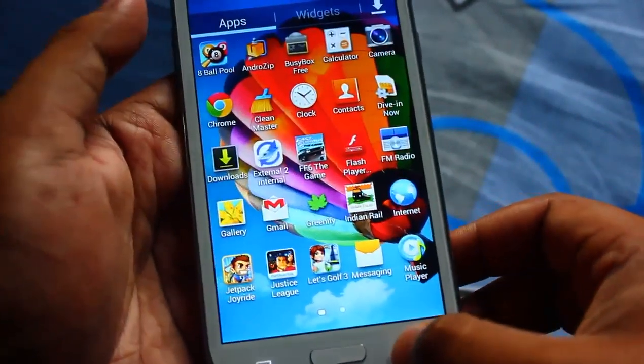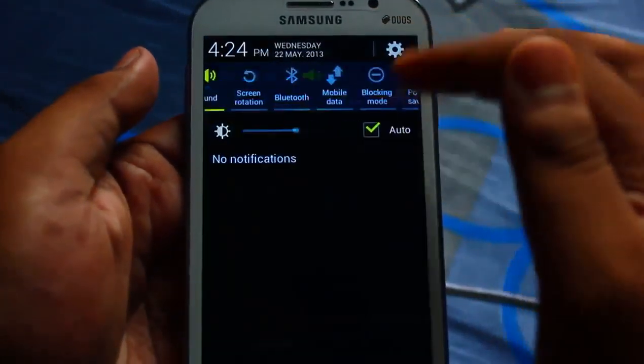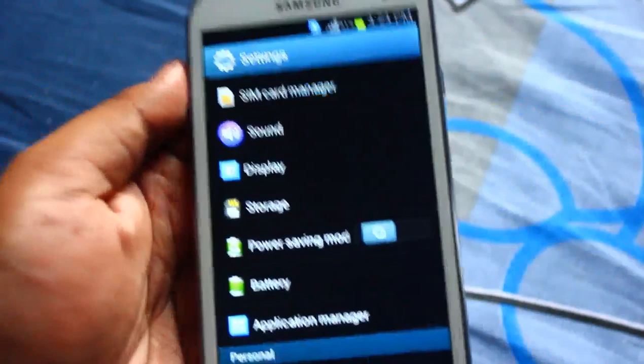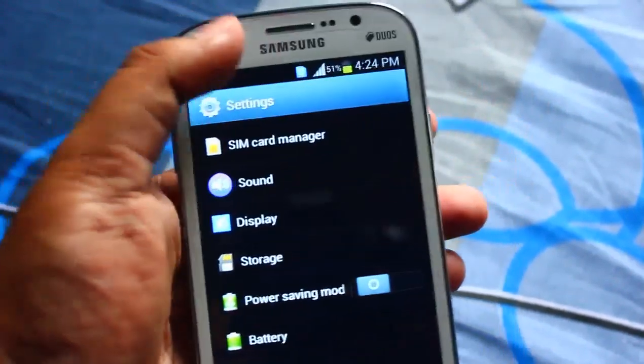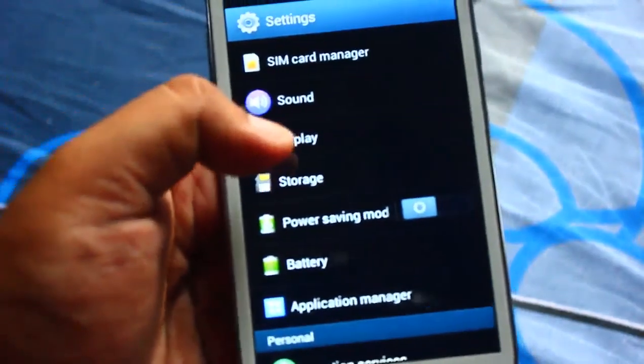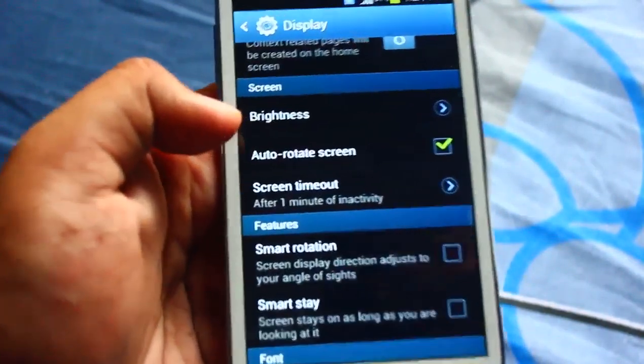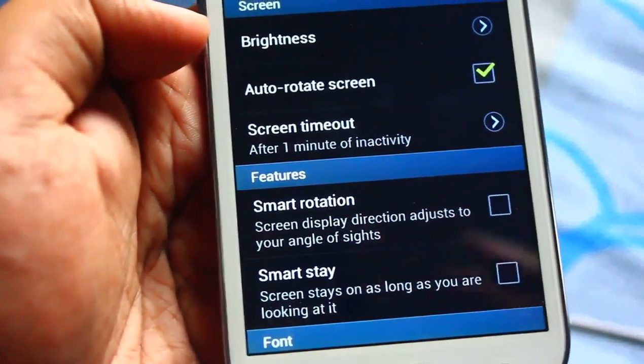Next, my Grand has five rows of icons with five icons in one row, even in the app tray also. And another special smart feature added on my Galaxy Grand is called smart rotation.